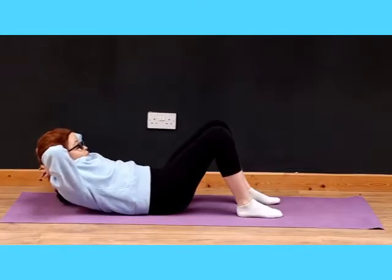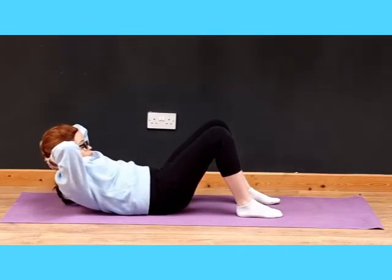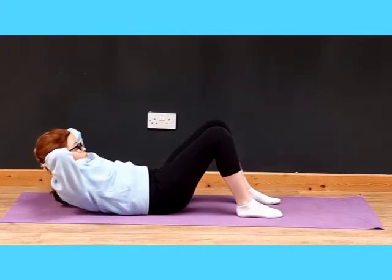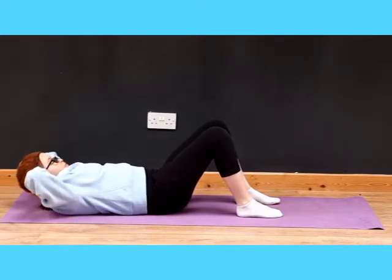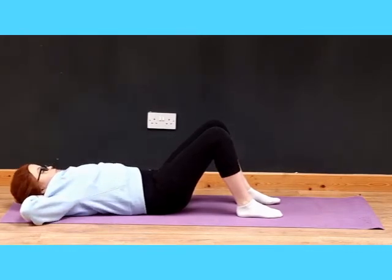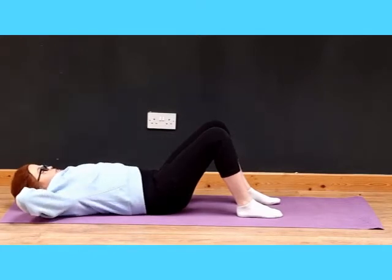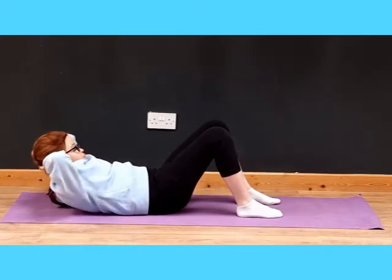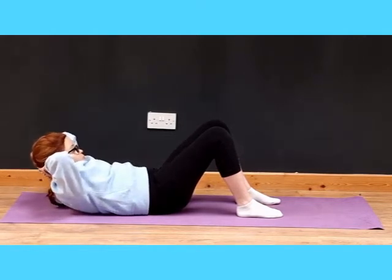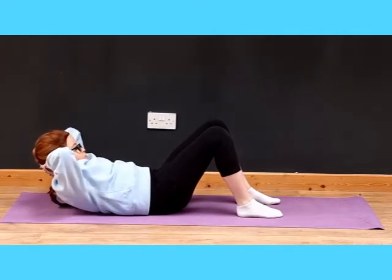We're going to start on our back and do some crunches. Hands behind your head, back pushed into the mat or the floor — you shouldn't be able to get your hands underneath your back, and feet on the floor. We're going to do 10 of these. It doesn't matter how high you get up; it's more important that you have correct posture. Make sure your back is pushed into the mat, keep your shoulders relaxed, don't tense them up, and breathe — breathing is very important.